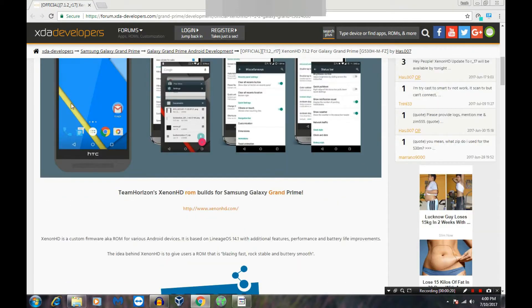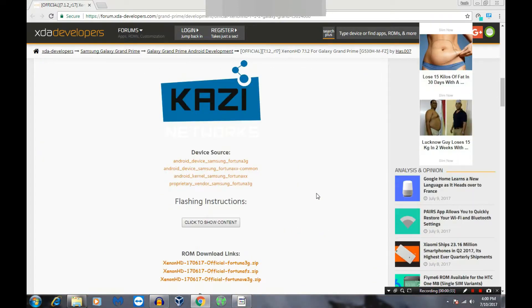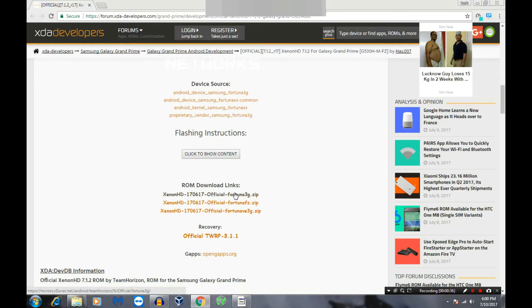First, you have to open the XDA Developers website — the link is in the description — and search this ROM for your Android device. This ROM is for my device, the Samsung Galaxy Grand Prime. Now I am going to download this. You can download the ROM from here; I have one already downloaded. You also have to download GApps. Now insert your phone to your computer and copy all files to your SD card.